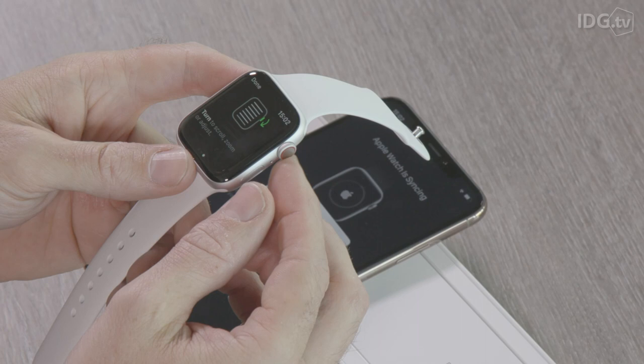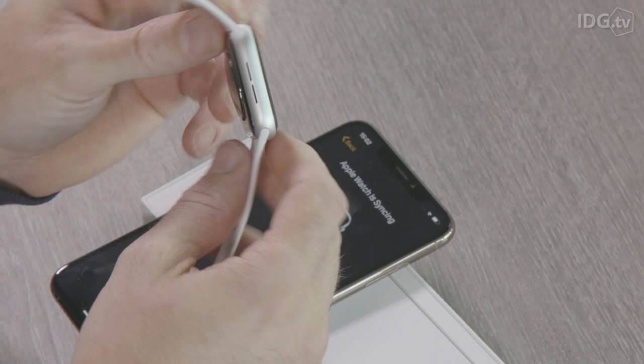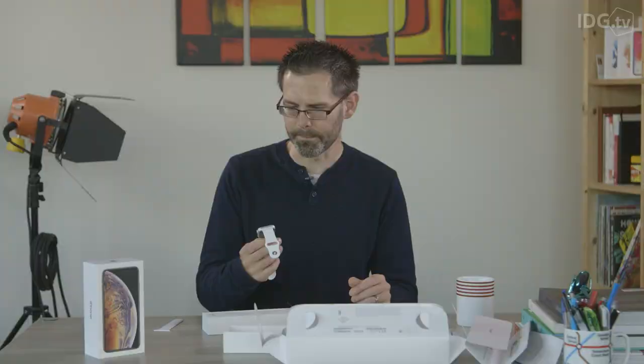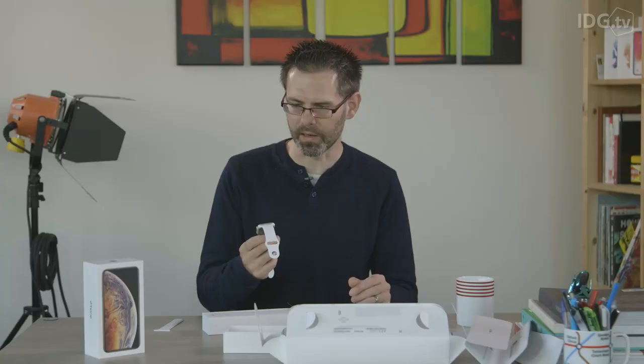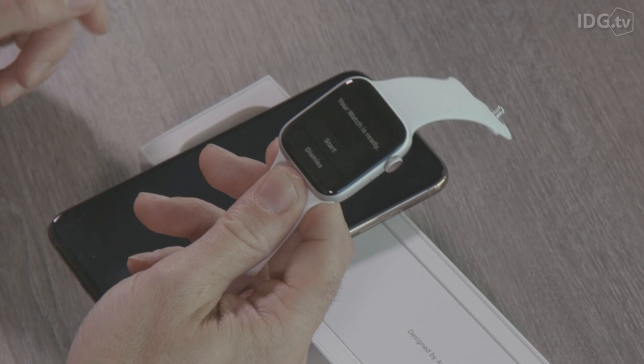There are two little slots on the side which have always been there, but now the speaker inside is around 50 percent louder. So if you're going to use your Apple Watch to do phone calls, you can do it through that speaker which is a lot louder. Finally we're ready to go — the watch is all synced up, we press Start. Let's try out Siri.